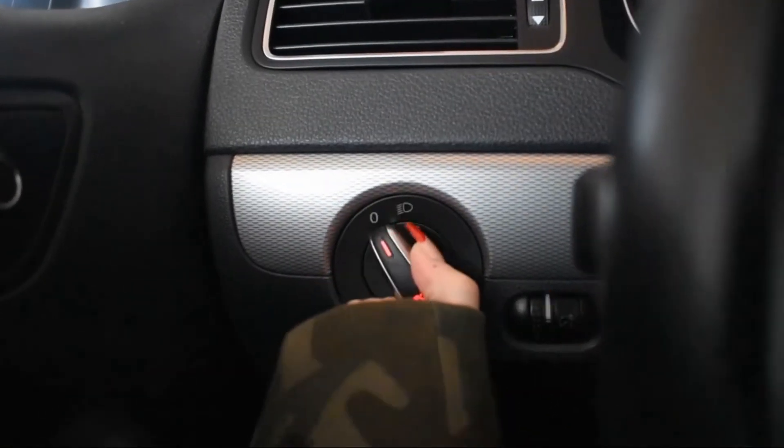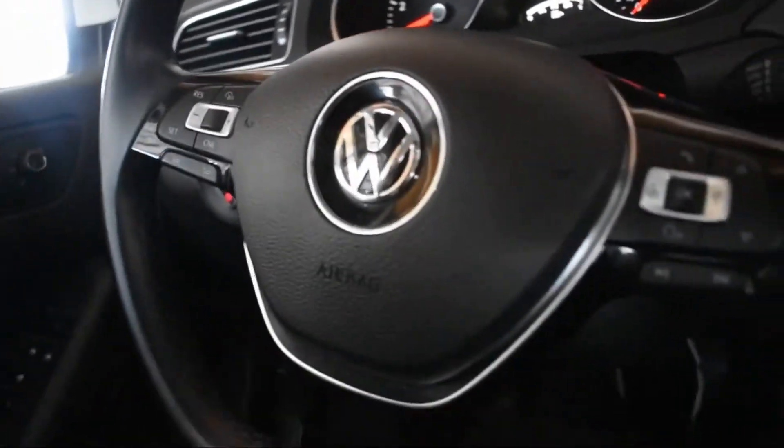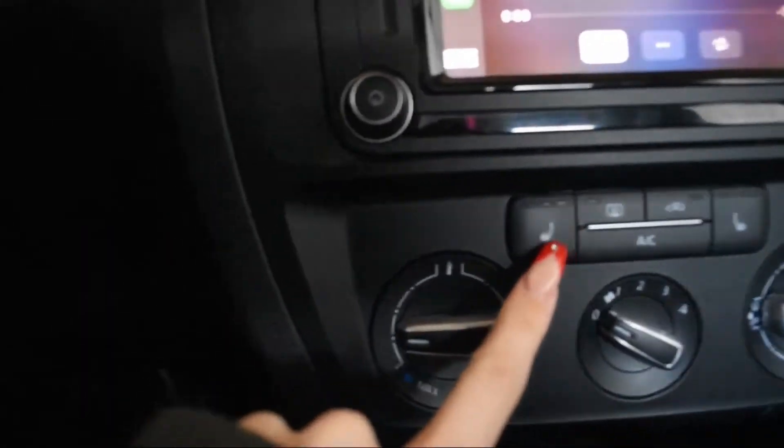This here is how you turn on your headlights. We also have all the controls here, and we have heated seats, which I've never had before — that's a real treat! I don't know what else to show; I've never done a car tour before.